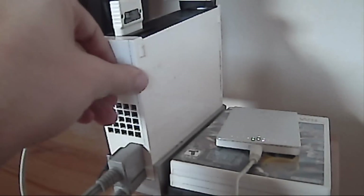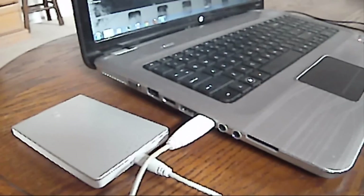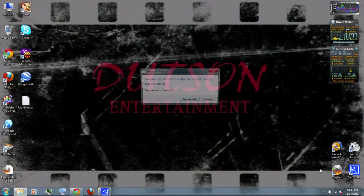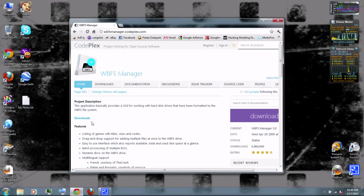Next, I'm going to show you how to copy your Wii games from the external hard drive onto your computer. Whatever you do, do not format the hard drive — Windows cannot read WBFS format. So you'll need to download WBFS Manager. Just follow the link in the video description.